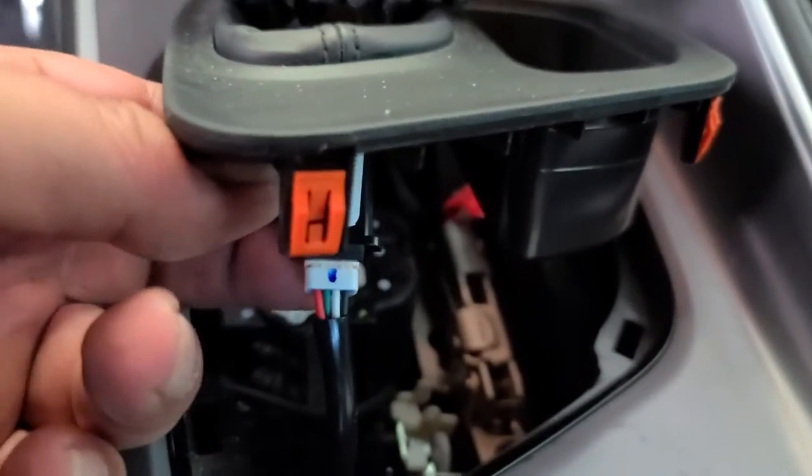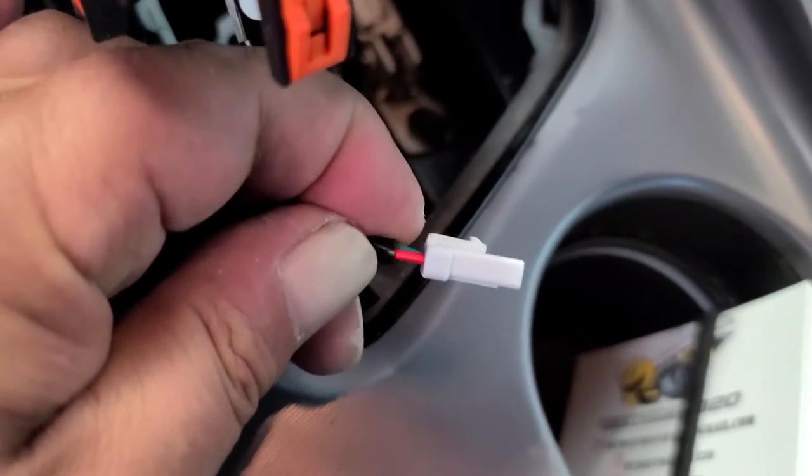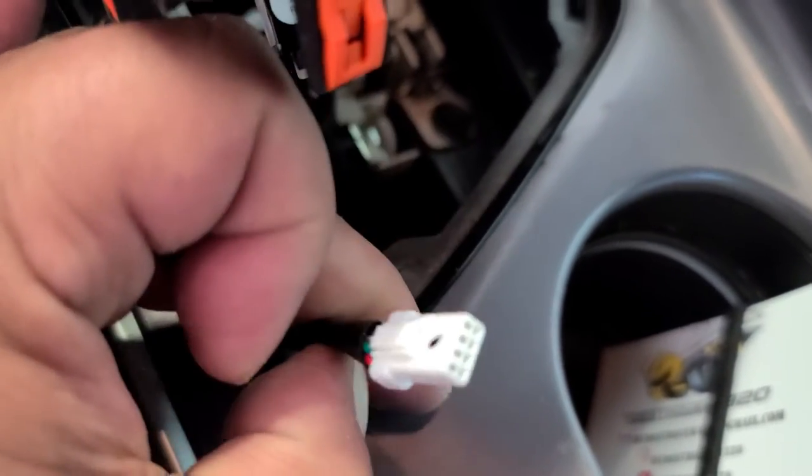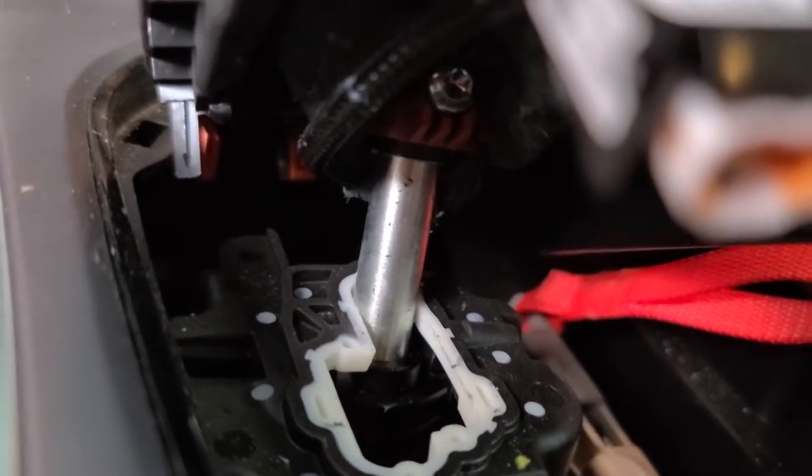The only other thing you have to do is disconnect this little piece. There's a part right there — you push in on here and that will release the clip. Right here, if you push down on this, that piece right there slides out. Now I'm going to pull this up — there is a T25 right up there. I have to get in there and unscrew that, and that will take our shifter out.